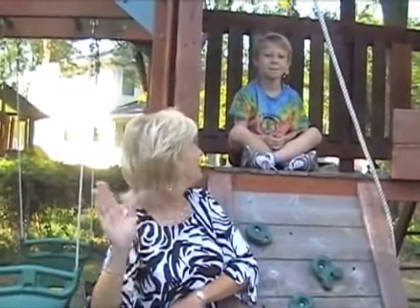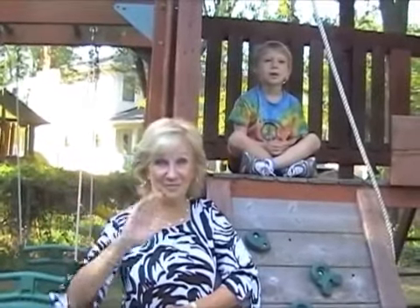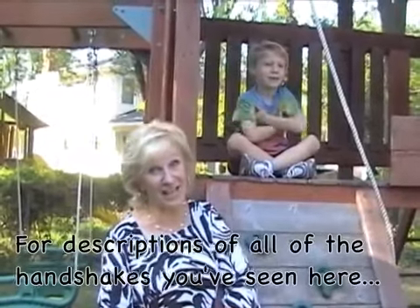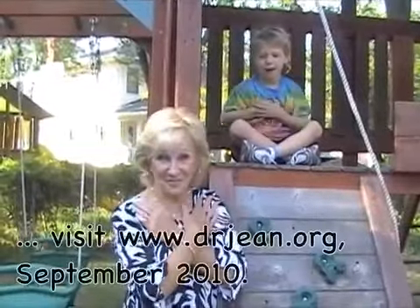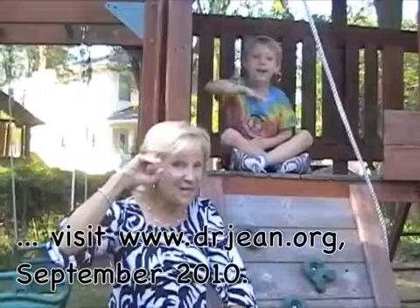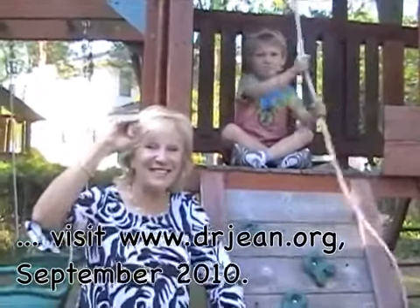Goodbye, friends. Goodbye, friends. Time to go. Thank you for playing. Love you so. Goodbye. And a microwave goodbye. Goodbye. Have a great school year! Bye-bye.